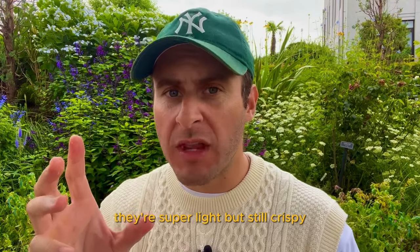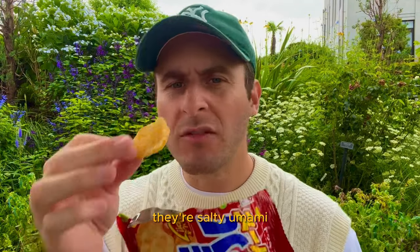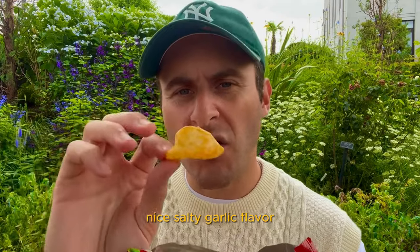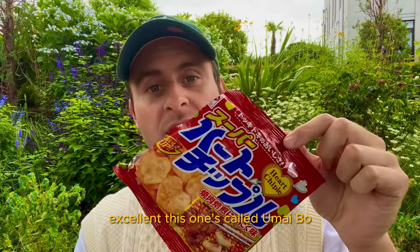Love the texture. They're super light but still crispy. They got a little bit of spice to them. They're salty, umami, crispy, airy, light, just a hint of spice. A nice salty garlic flavor and a great little snack size portion, but still enough for sharing. Excellent.